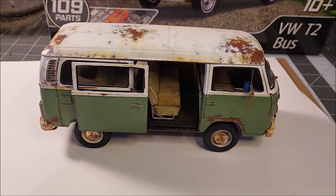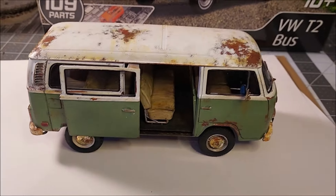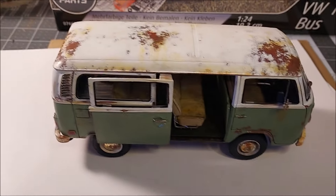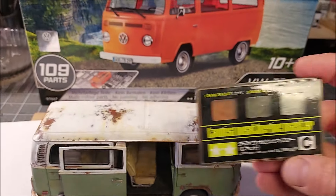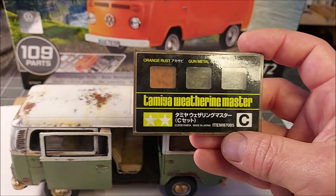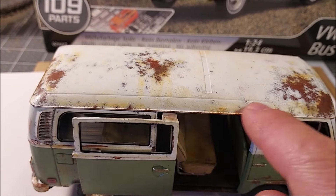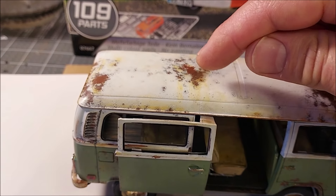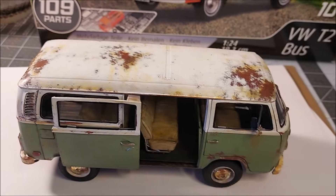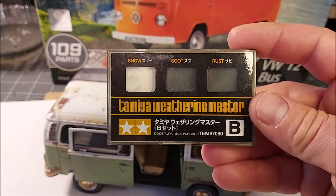I taped off the bottom and did the same thing on the top, then once that dried I scraped off all the salt. Then I went in and used some sandpaper to wear the paint down and bring out the rust a little more in certain areas along the body lines. Then I used my weathering kits to bring out even more effects — the lighter rust drips and stuff, especially along the gutter up here along the top, to bring out different tones of rust for that realistic look.